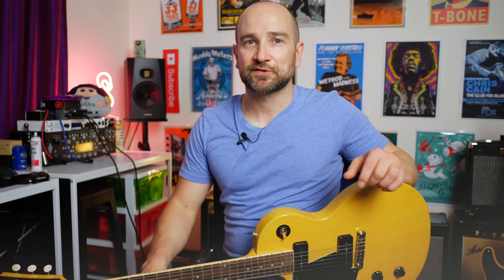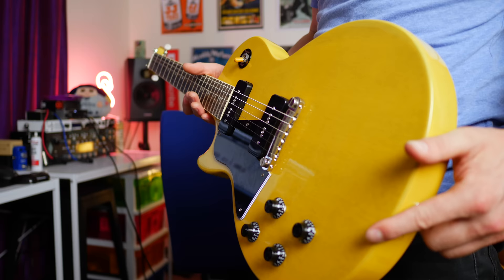This is the current 2021 model, and it's in this beautiful TV yellow, which I think looks really cool. It's got a big fat neck, it's got the binding and all the kind of stuff that I like on a guitar, and it's loaded with two P90 pickups, which are single coil pickups. I think it sounds unreal.